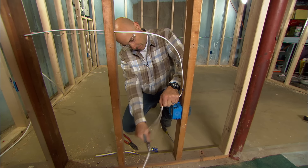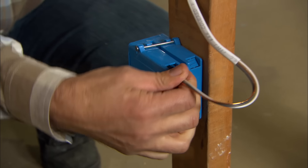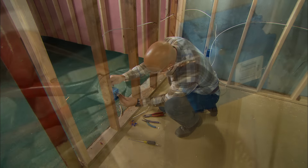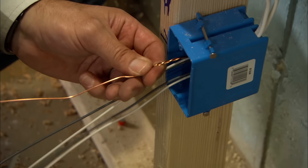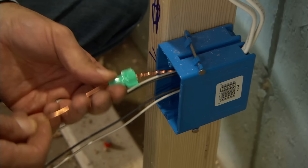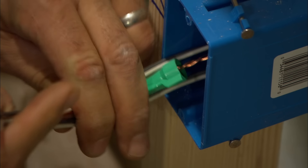I'm going to strip about eight inches of sheathing off the wire and feed it into the box. When there's more than one wire entering a box, we splice all the bare ground wires together with a special green wire nut, leaving one wire long. All the boxes are done — let's talk about lighting.